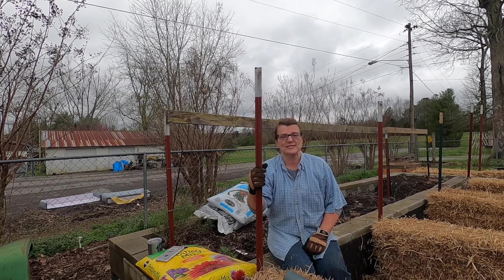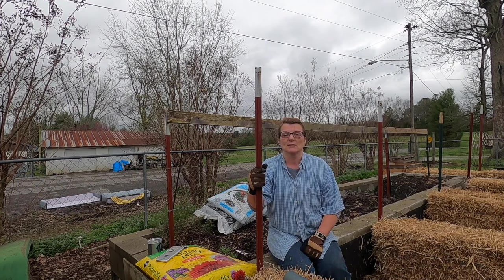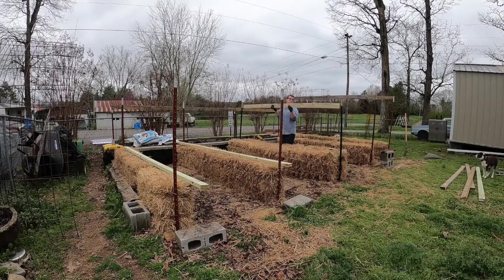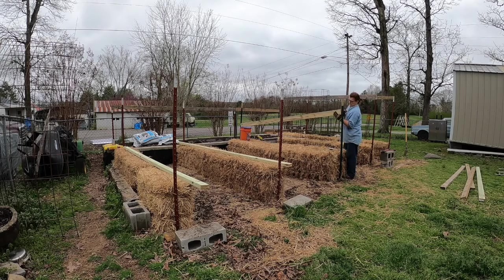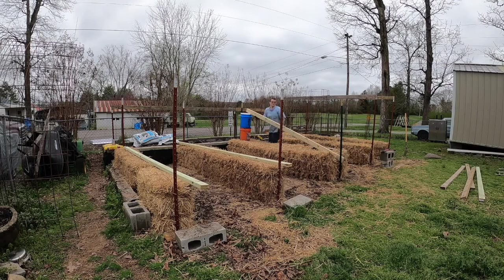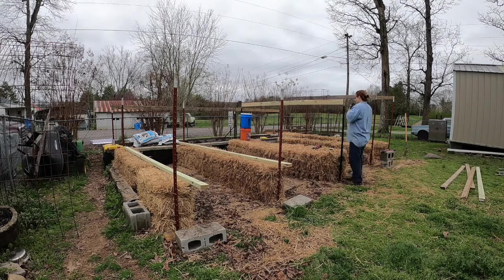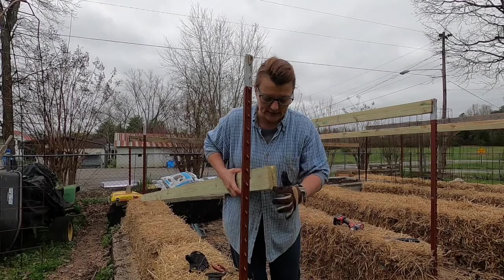Now I'm going to get my wood and set up the top support beams. These two-by-fours will span across the T-posts and ensure that when the trellis wires are put in and pulled really tight, your T-posts won't bend or start leaning toward the middle. I have notched the ends of these boards — it doesn't have to be really pretty; I used a small handsaw and skill saw to do that.